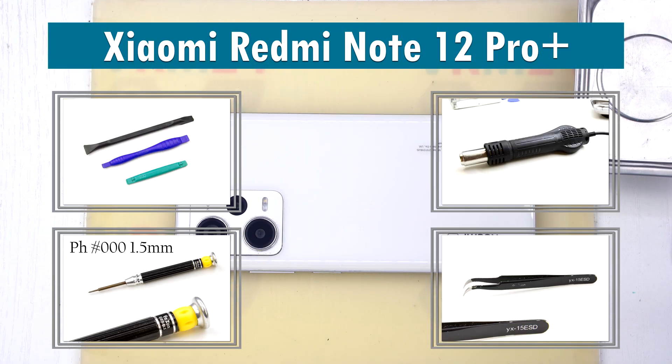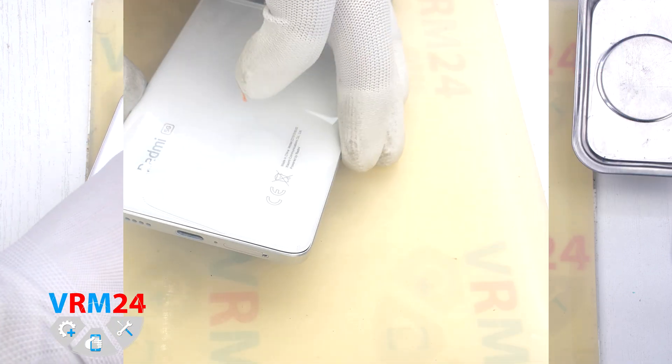Hi guys, you are on VRM24.com and today we are going to disassemble the Xiaomi Redmi Note 12 Pro Plus.